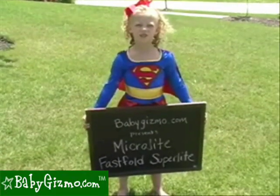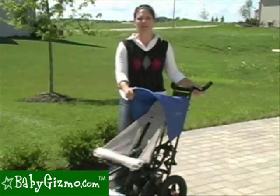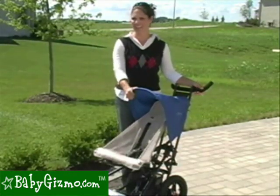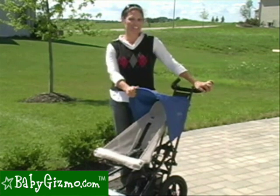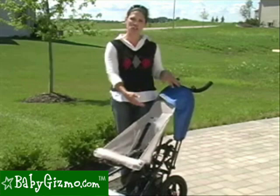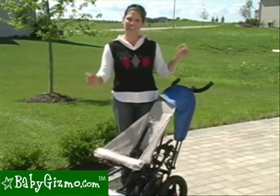Hi, this is the Microlite Superlite. I'm Holly Schultz from BabyGizmo.com. This is the Microlite Fast Fold Superlite. The Fast Fold Superlite is the little sibling of the Microlite Toro. It is a lightweight stroller that gives you a lot of features of a full-size stroller, such as a reclining seat and an adjustable handlebar. Let's take a look at it.